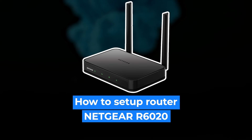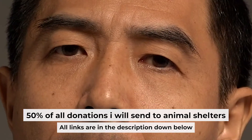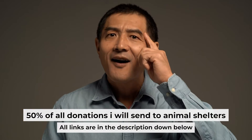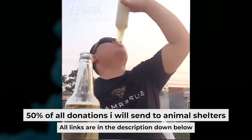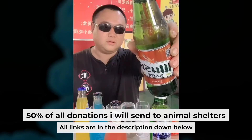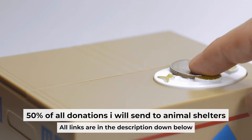Hello everyone. Now I will show you how to set up your Netgear router JR6150. Before I start, I want to remind you that if my video will help you, you can buy me a coffee. I donate 50% of all coffee purchases to animal shelters. Details can be found in the description below.